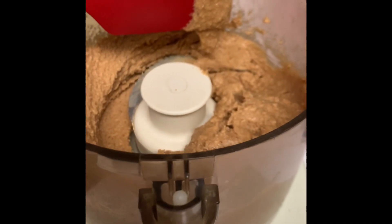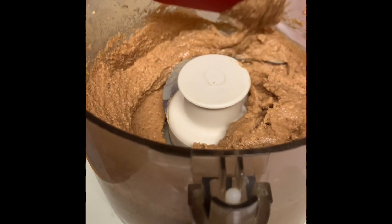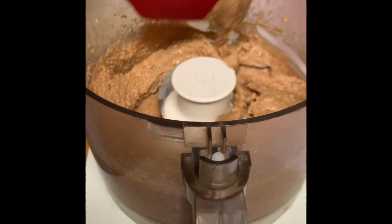I also make a beer nuts flavored peanut butter — beer nuts is a brand of peanuts, they're for drinking. I make a peanut butter like that for my stepdad. He loves it, and a big tub lasts him a long time.